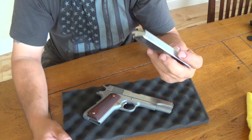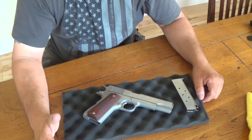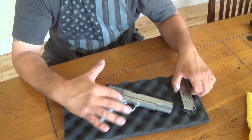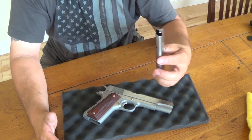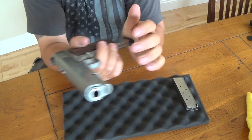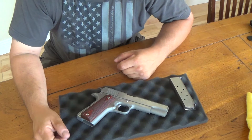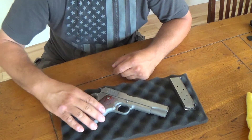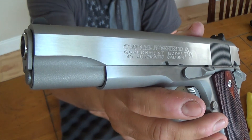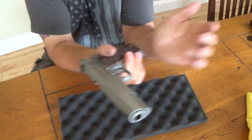It only came with one seven-round magazine, but the shop owner told me to call Colt to see if it was actually supposed to come with two. When I spoke to them, great customer service — the guy helped me out. He looked it up, took the serial number, confirmed it was supposed to come with two, and they're sending me a second one in the mail. In the meantime, I got some Wilson Combat eight-round magazines and they're going in without a problem. That's my newest addition to the collection — the Colt 70 Series 1911.